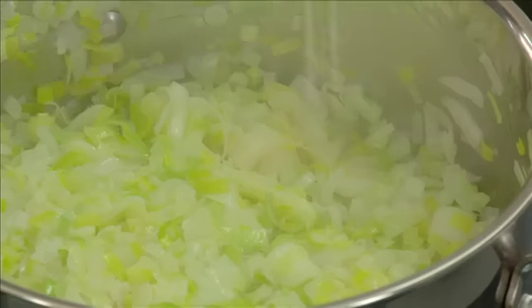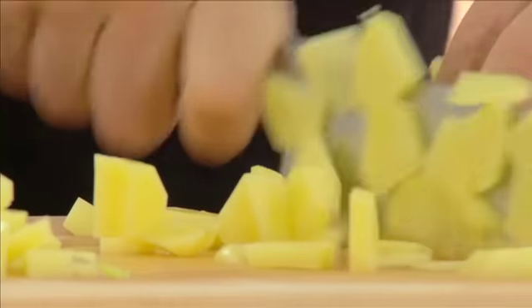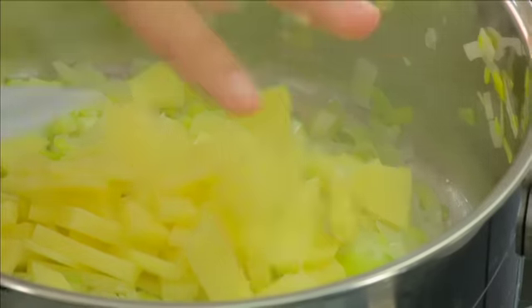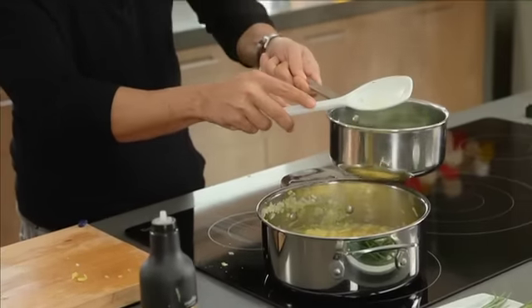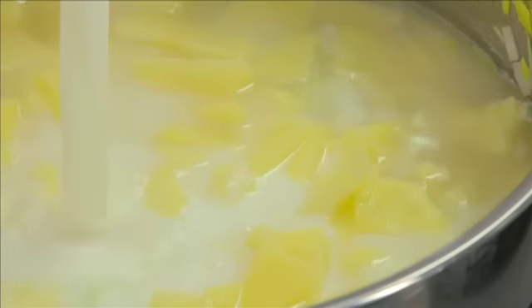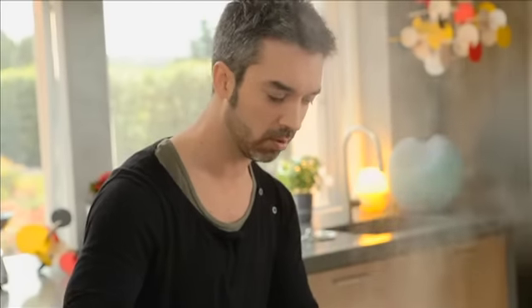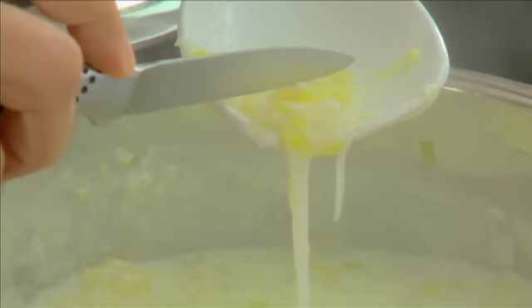Vou juntar um pouco de sal e vou cortar a batata. Percam tempo a cortar a batata em pedaços pequenos, para ela cozer rapidamente. Caldo de legumes. Leite. Assim que levantar a fervura, baixamos o lume e deixamos em lume brando cerca de 10 minutos. Assim que a batata estiver bem cozida, está pronta a bater.